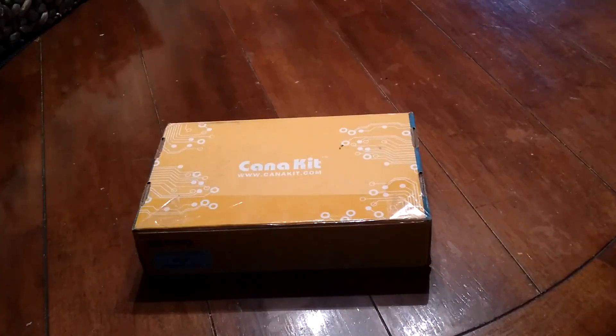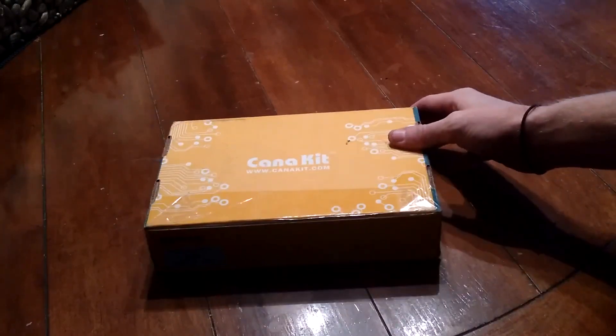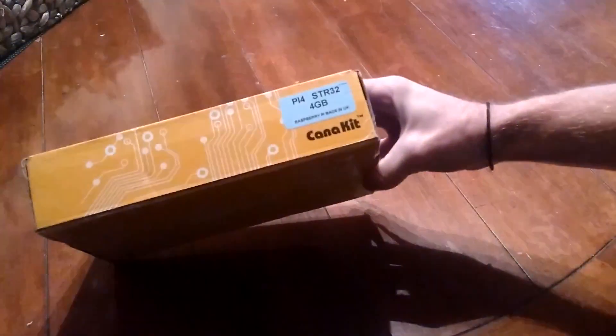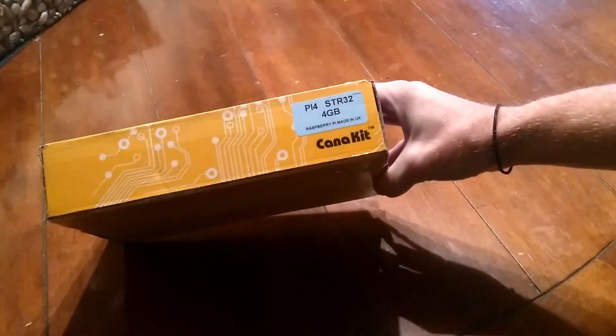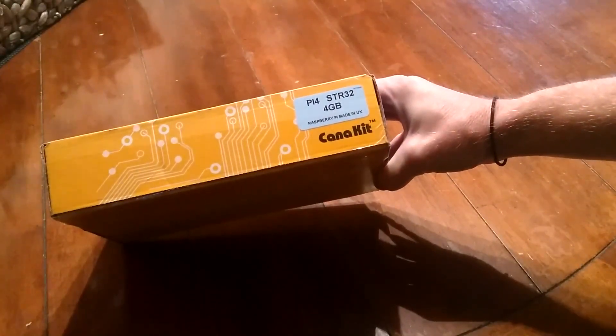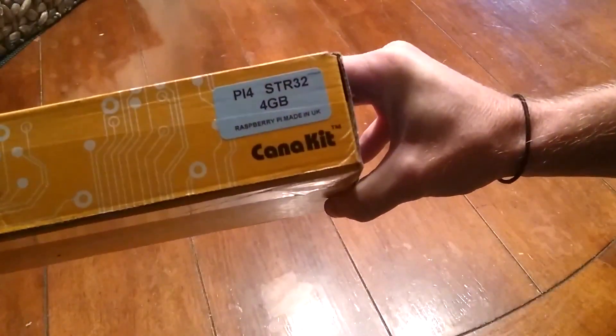Here we have the CanaKit, just arrived at the door. It gives you an idea of what we're looking at — let's dig in.